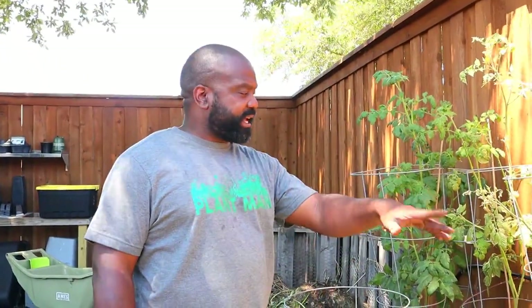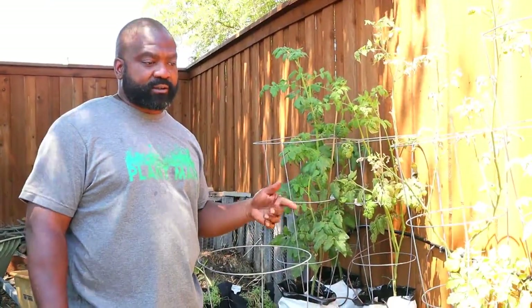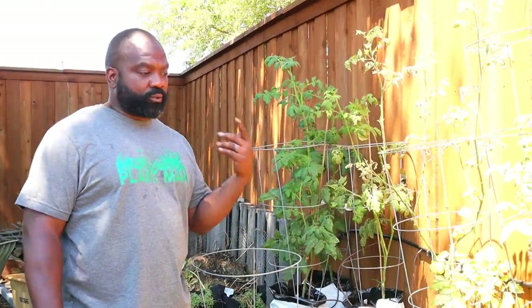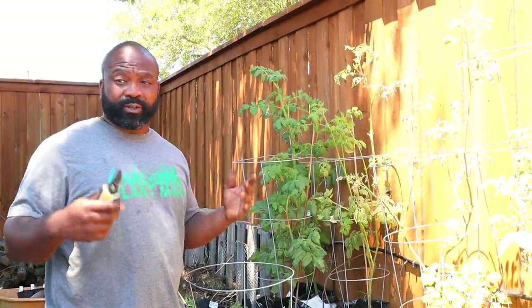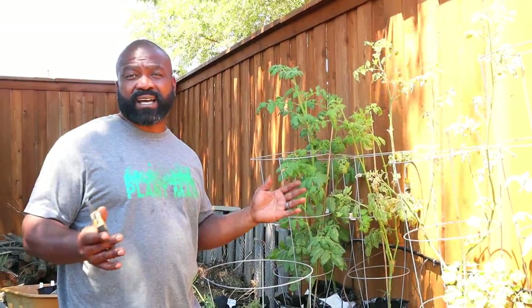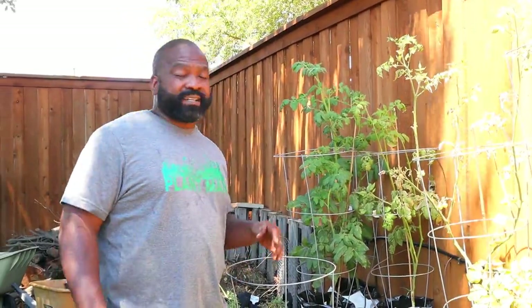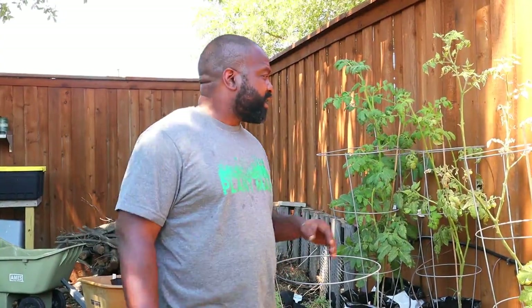We're going to start over here with our container garden. We added a drip system here, which allows Mrs. Naked Gardener and our daughter to water without having to drag the hoses out during this hot temperature we're starting to get into in Texas. The high is at 92 degrees, and being out here all day trying to water is just too time-consuming.